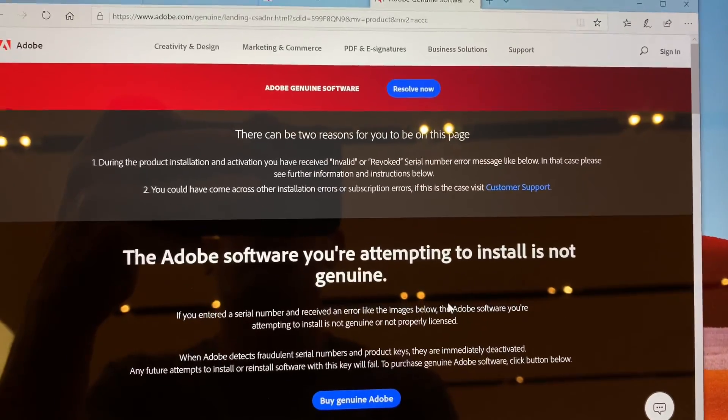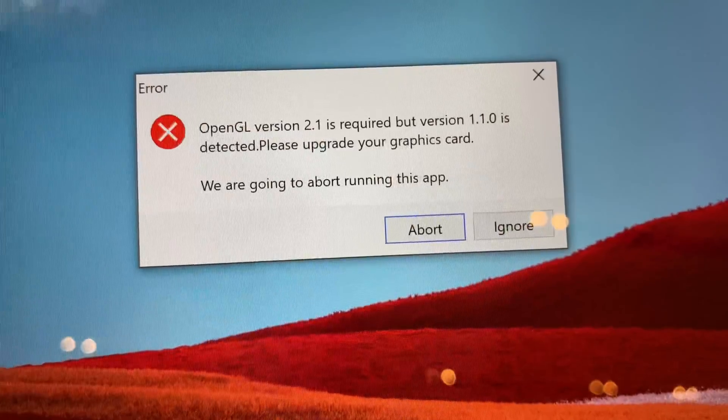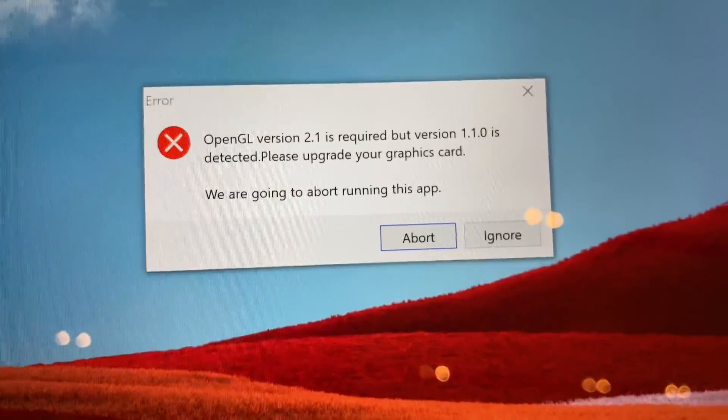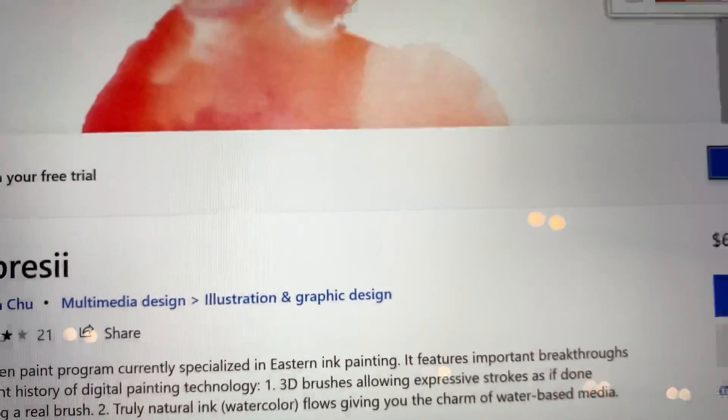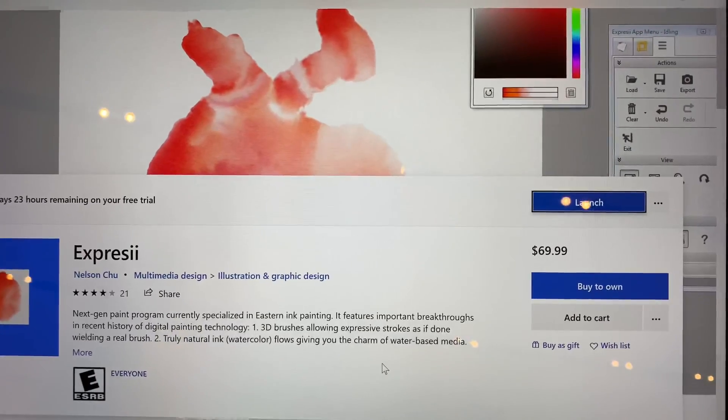By the way, Expressi and OpenGL 2.1 did not work. That's it, you guys. Thanks for watching this video. Please subscribe if you found any of this useful, and click the notifications icon to be alerted to more information in the future. Take care and have a wonderful day.